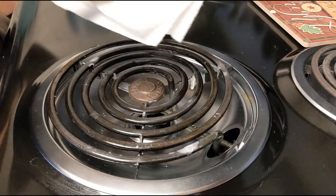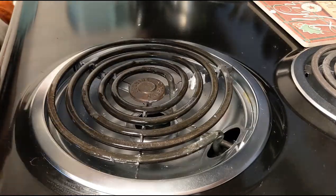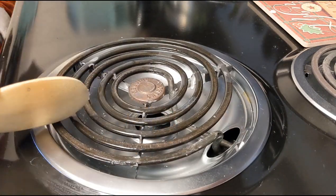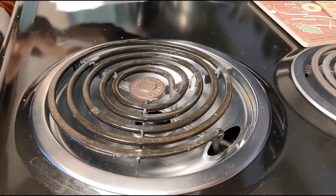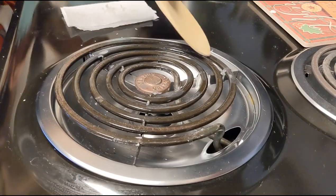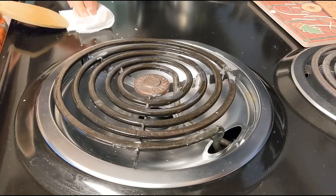Once the plastic has had a chance to melt, take a wooden spoon and start scraping it off. Be really careful at this stage because the burner is obviously quite hot. Make sure you're using a wooden spoon — we don't want metal, which will heat up, and we don't want plastic, which will make the problem worse. Gently scrape around the rings of the burner and put the plastic onto a paper towel nearby. Again, be very careful because it is very hot at this stage.